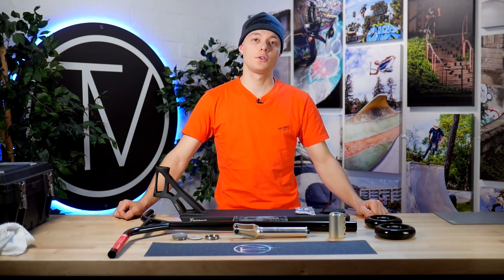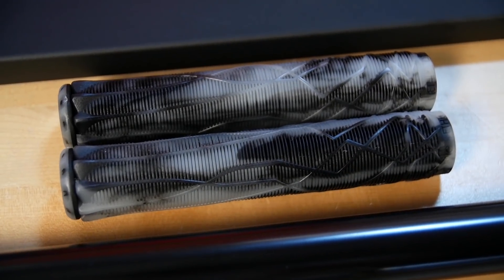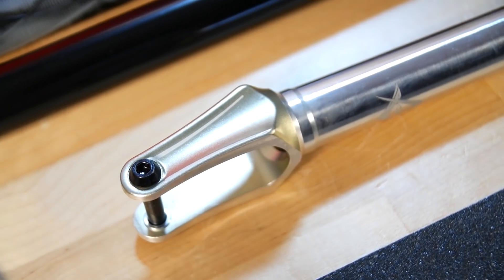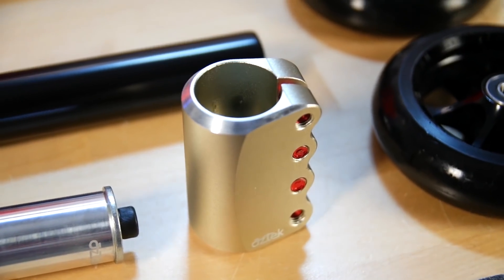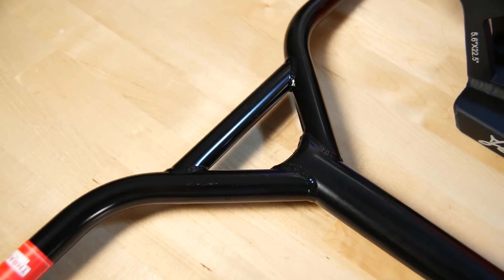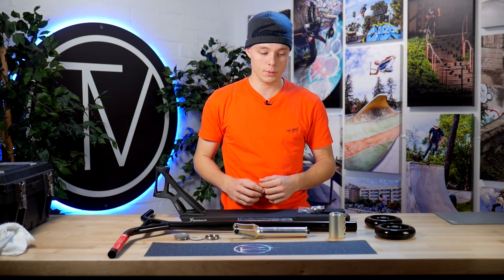Yo guys, welcome back to the studio. So I'm gonna be doing a listing of the parts. We got the Astro deck from AO, Ethic grips, the Ethic silicone headset, Templar fork from Aztec, the Pandora clamp. We have the black edition of the Tilt wheels, 30 millimeters. We have the Sentry bar and we have the grip tape from Volt. You know all the parts, so we're gonna build it.